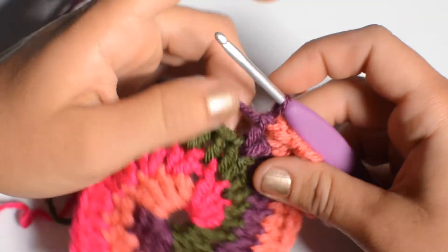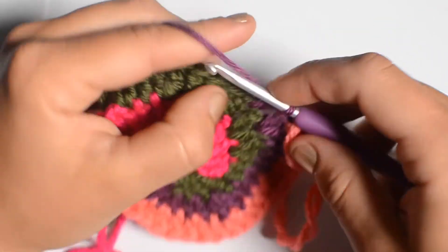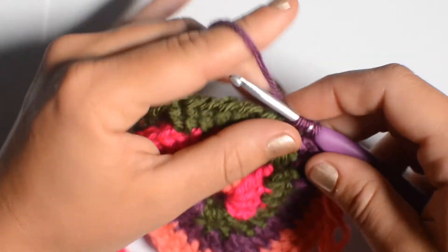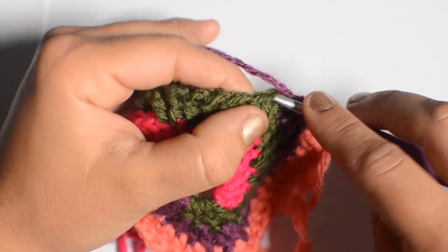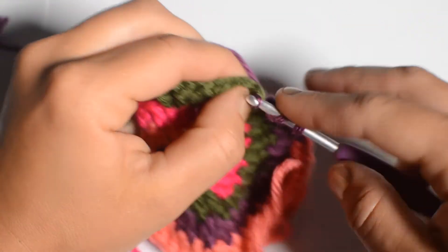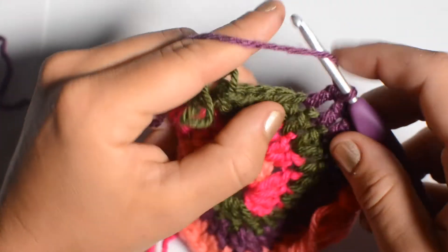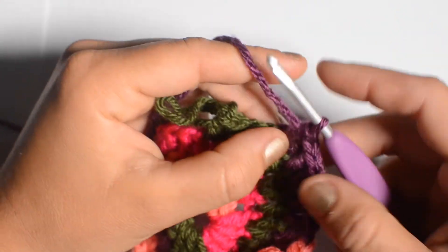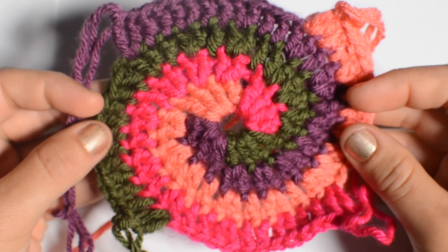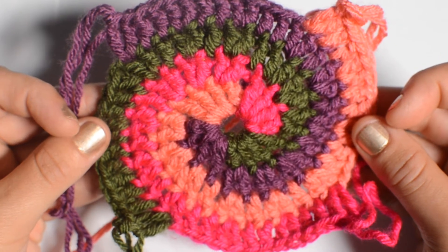Pick up your second color and do the same thing. Continue with that one-one-two pattern: one double crochet, one double crochet, and then two double crochet in every third stitch. Just keep that going the same way for every color all the way around. This is what we have after our fourth round. You should have just done 12 stitches in each color, totaling 48 stitches.